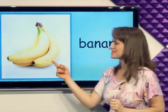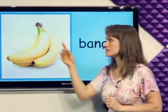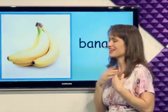What's this? Banana. The banana is yellow and we eat bananas. I like bananas.